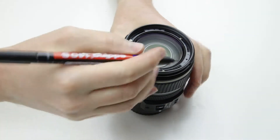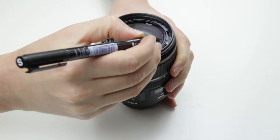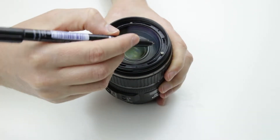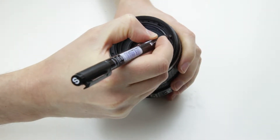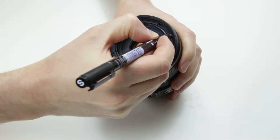Before I remove the plastic ring, I have to mark the position of the front lens. You can calibrate the lens by rotating the front lens. If you rotate the front lens, it goes up or down a little bit. So now I put marks on the lens barrel and on the side of the front lens element, to make sure that I will put the front lens element back at exactly the same position.